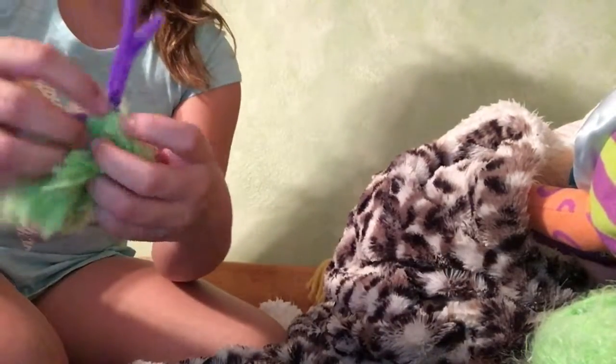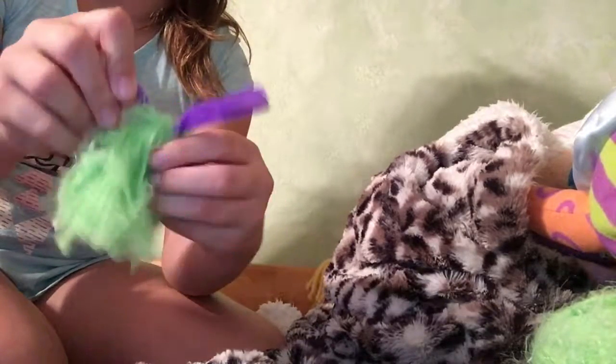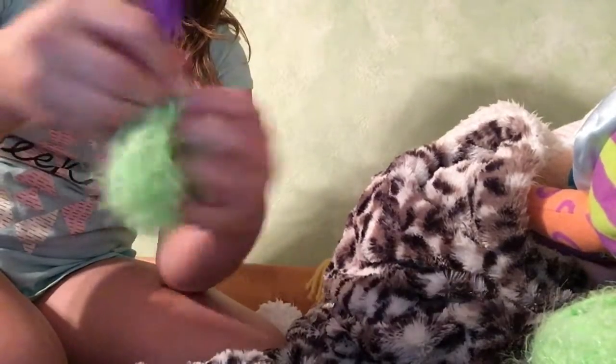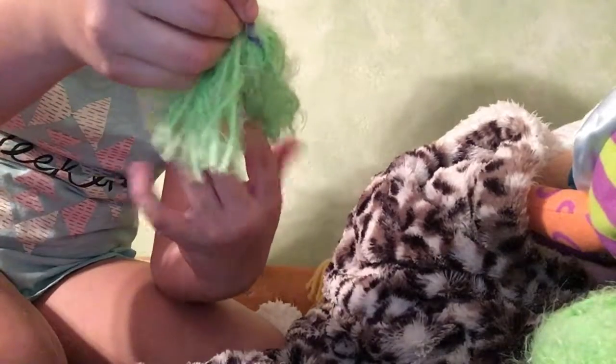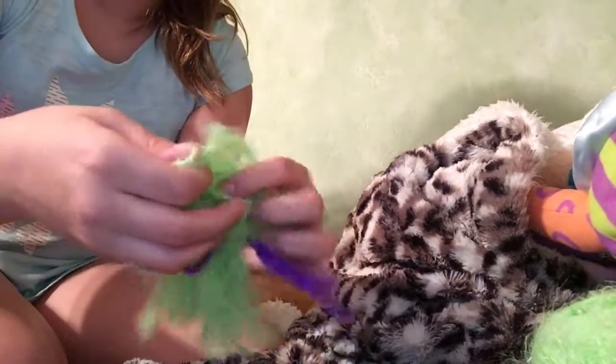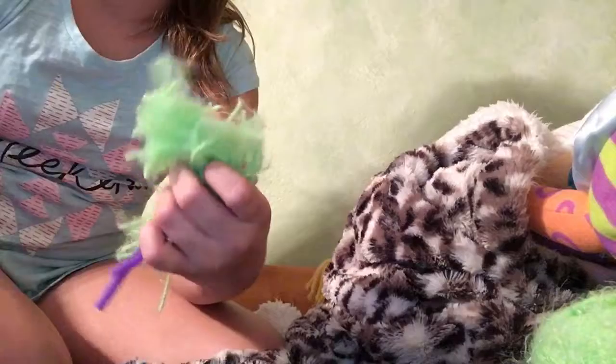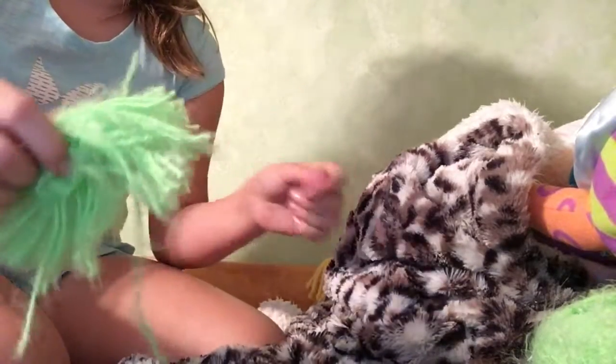Now let's cut all the way. Oops, I accidentally bent this — it's okay, it's just pipe cleaner so you can shape it back. If some of them weren't cut, just go ahead and cut them. Ta-da!